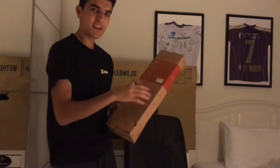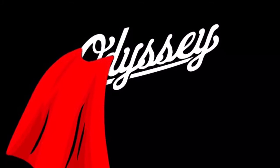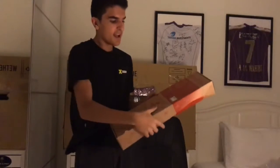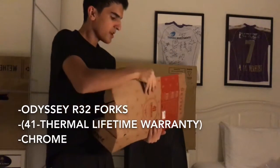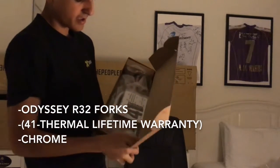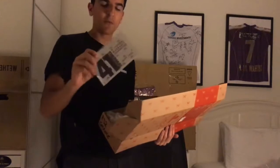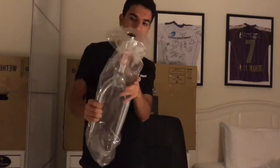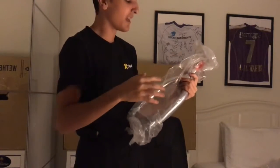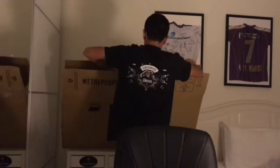These guys are good people in BMX — these are the heroes with capes. This is the R32 chrome variant of the forks, and it comes with the lifetime warranty card. I better keep this somewhere safe. Odyssey — the people who work there really know what they're doing.